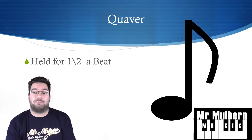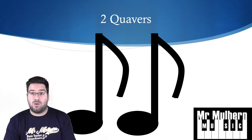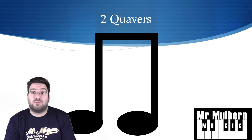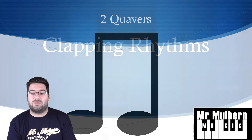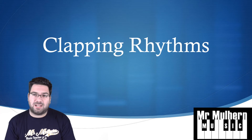The final note we looked at was a quaver, held for half a beat, with a tail attached to the stem. We also looked at two quavers — if you remember, we can take away the tails and join them together, which just makes the music look a bit tidier. That's what we did last time, really quickly.